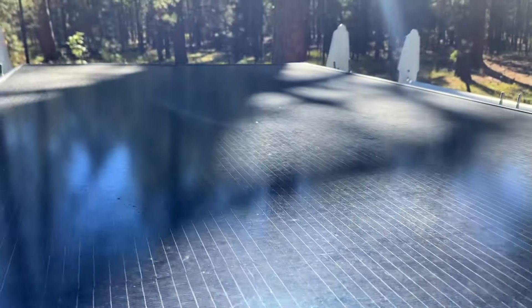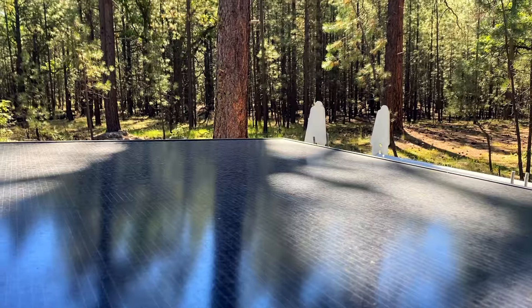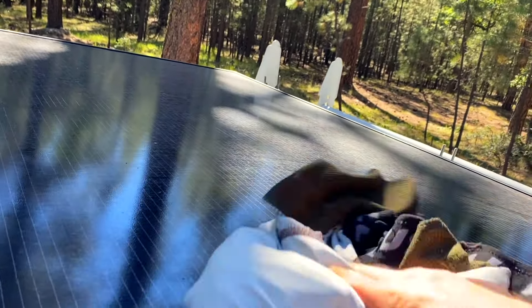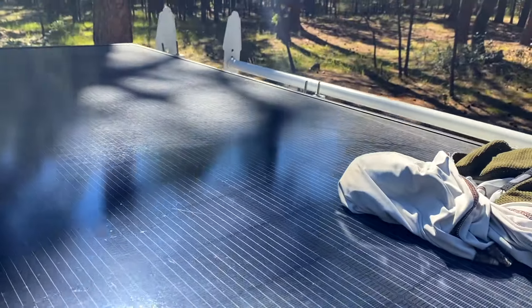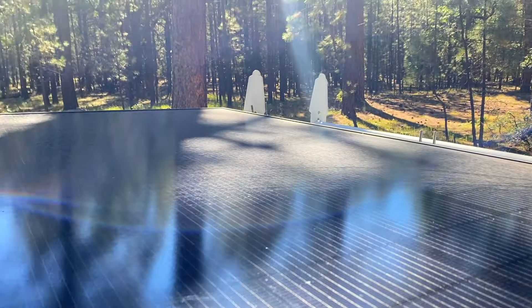I'm just going to use a pair of shorts — that's some laundry that needs washing anyway. Look at the difference if I wipe down there. You can already see the difference right there. We need to get some more sun on these panels, guys.